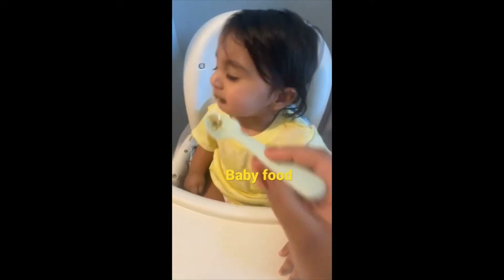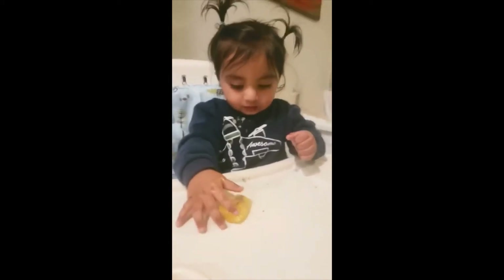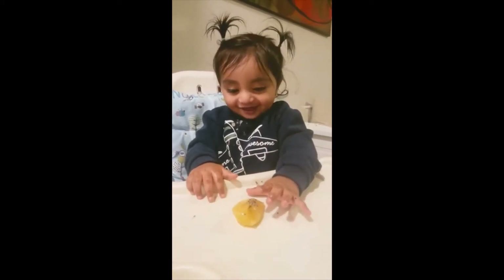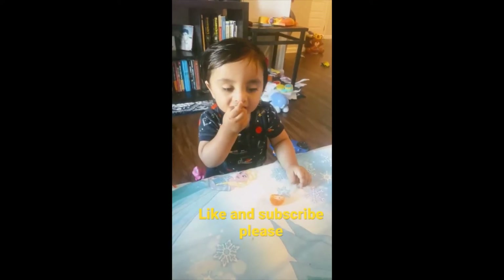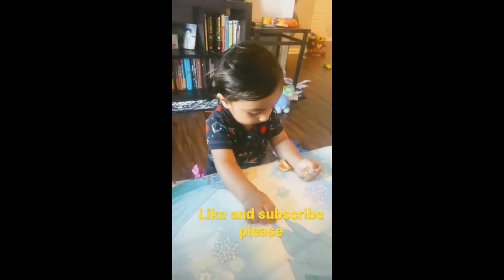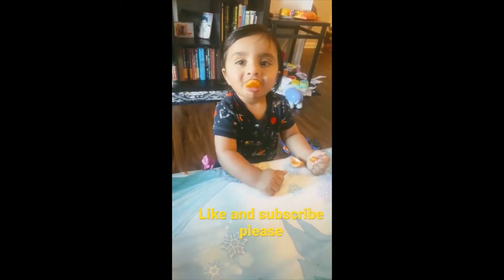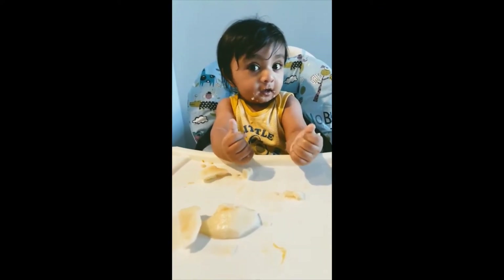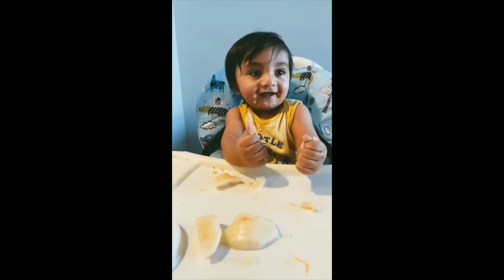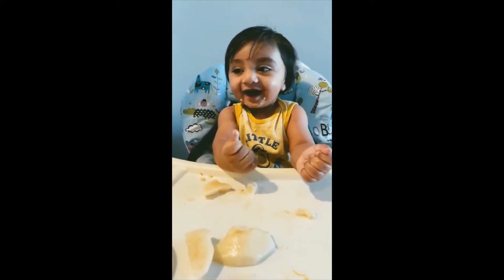Is it good? It's yummy! Kiwi, is it good? It's good. Whoopsie, what's going on? This is a new way to eat, yeah. Why are you squeezing it? Look!